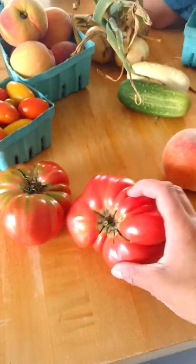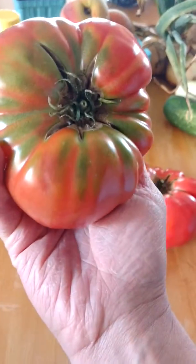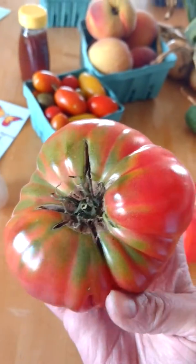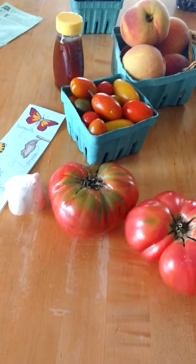Some beautiful tomatoes. If you can't tell me that those are not a work of art — you're not going to find them this beautiful in the grocery store, I guarantee you. Unfortunately, some people don't necessarily like the look of them. But I would not even consider these ugly at all.